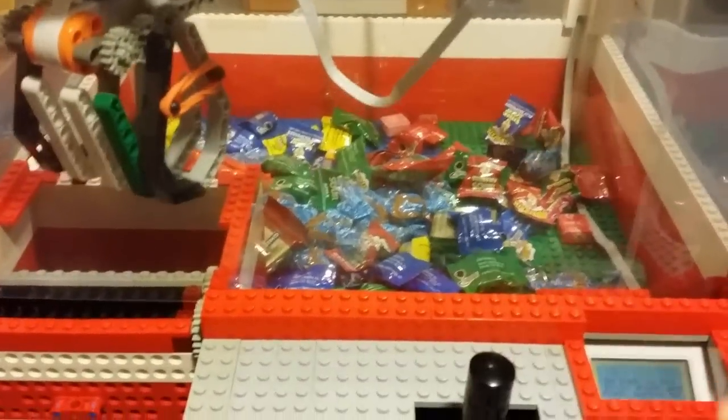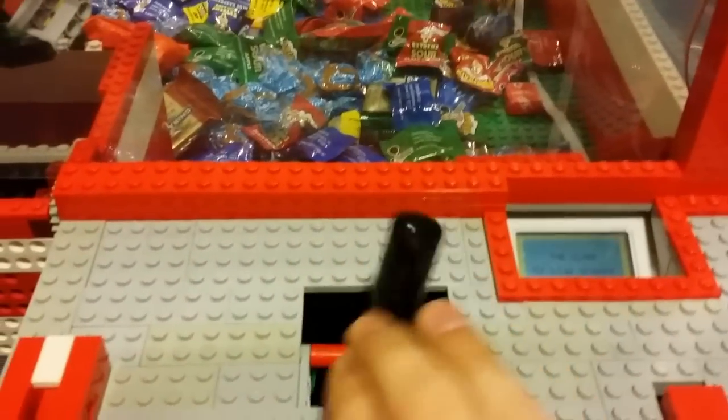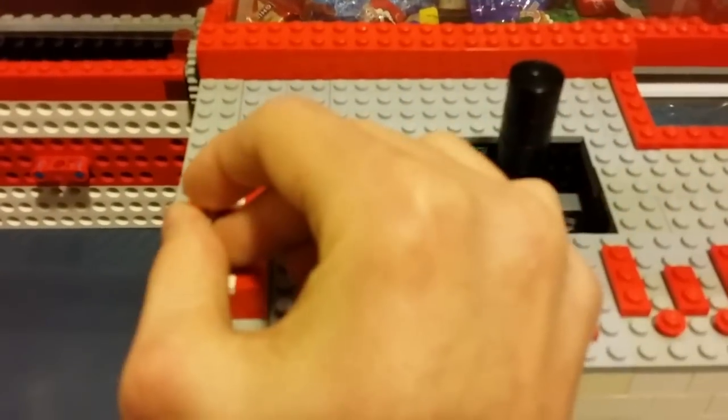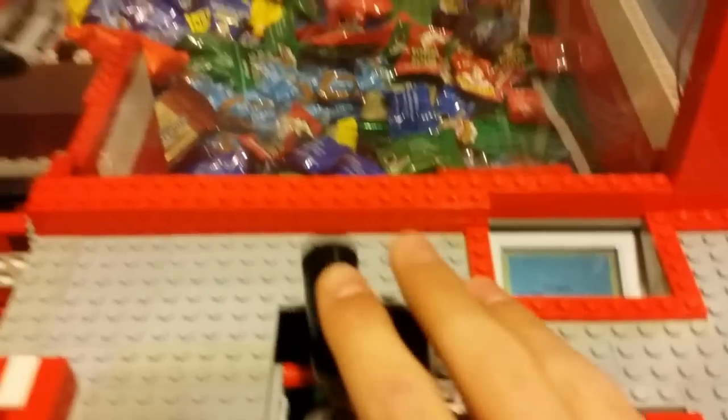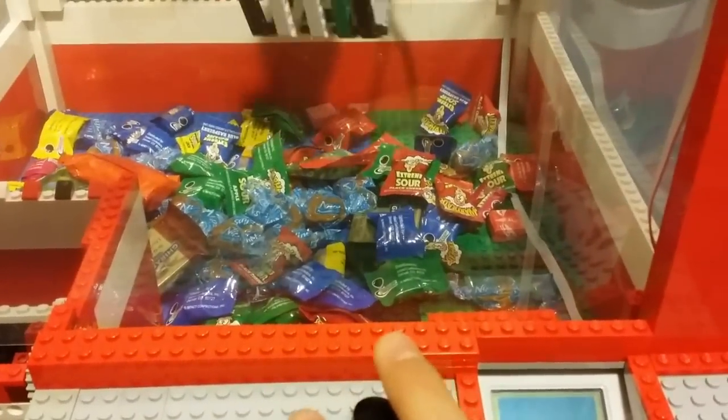You move back to the prize chute, press the button, and then it returns and you can't do anything else. To try and win something else, we'll put in another nickel. There's the ding as usual. Press the button — now I'm going to try and win that pack of jelly beans back there.